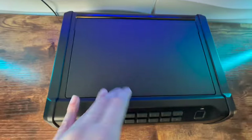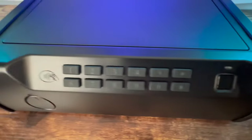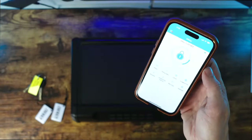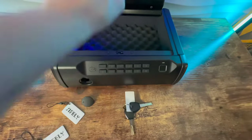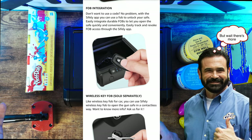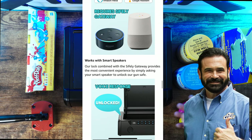If you want a biometric safe with every possible combination of entry, then the Sifely safe is your safe. You can open it with a fingerprint scan, digital keypad, RFID card, or through your smartphone. And also don't forget the good old-fashioned analog key. But if that's not good enough for you, you can get this separate button key fob. Or if you want voice activation, you can get this little white box and then you can yell Alexa to open the safe for you.